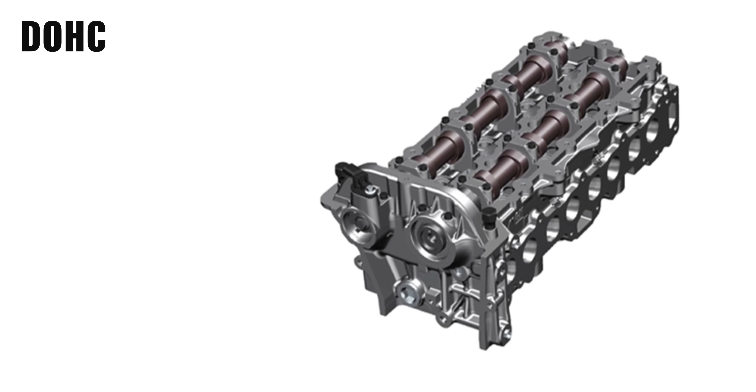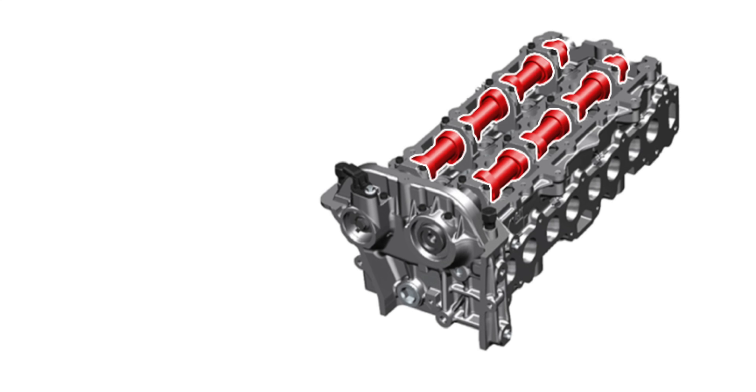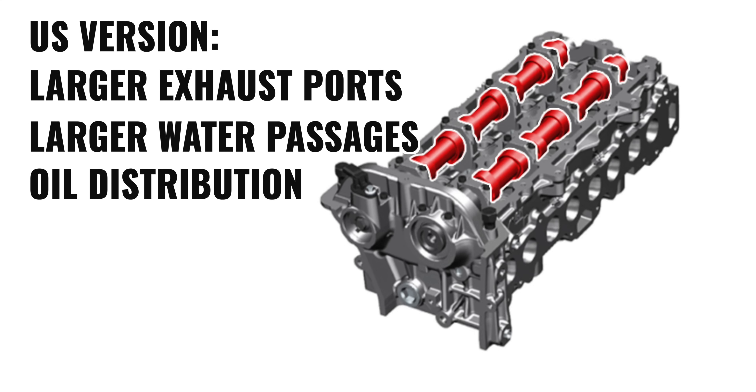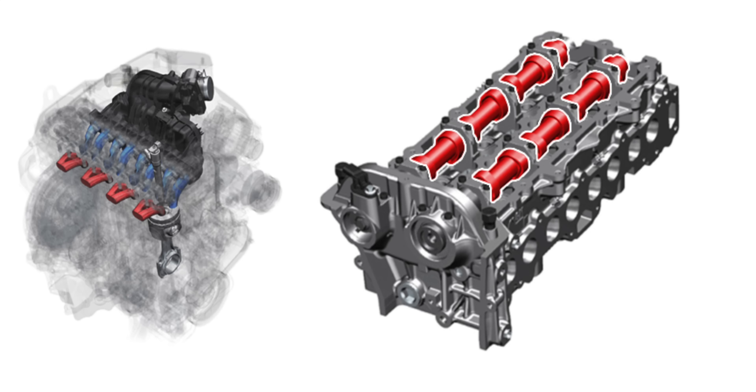The cylinder head is aluminum, chosen for weight savings — since aluminum is lighter than cast iron — and for its thermal benefits. Weight savings were especially important since this engine was going into a very small truck. Inside the head, you'll find dual overhead cams with four valves per cylinder and a finger follower actuation system. Compared to the international version, the US version reportedly has enlarged exhaust ports, larger water passages, and optimized oil distribution in the head, though other sources note it's literally identical to the international version — so it's not exactly clear if the head was modified.